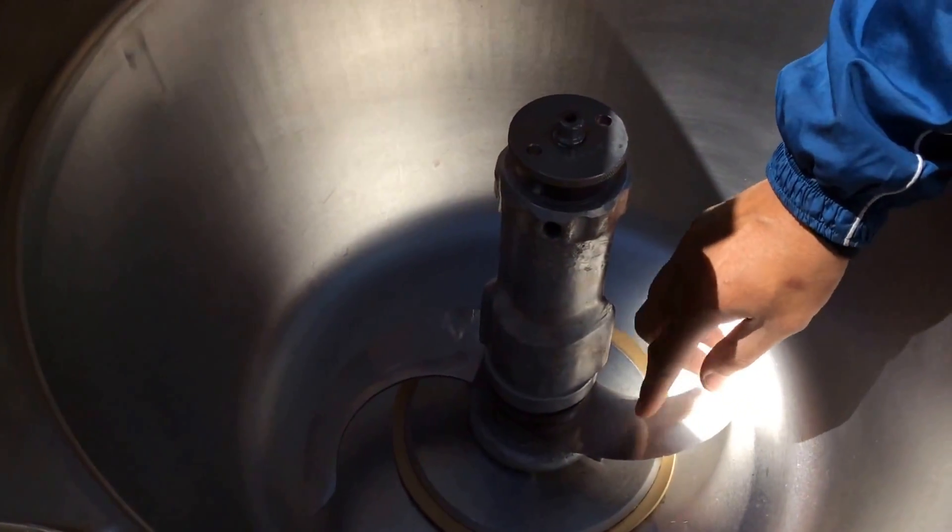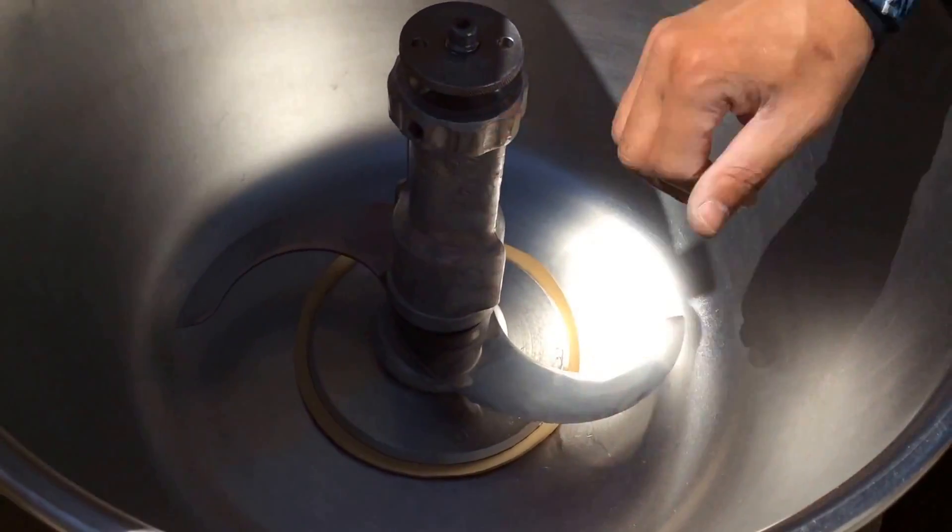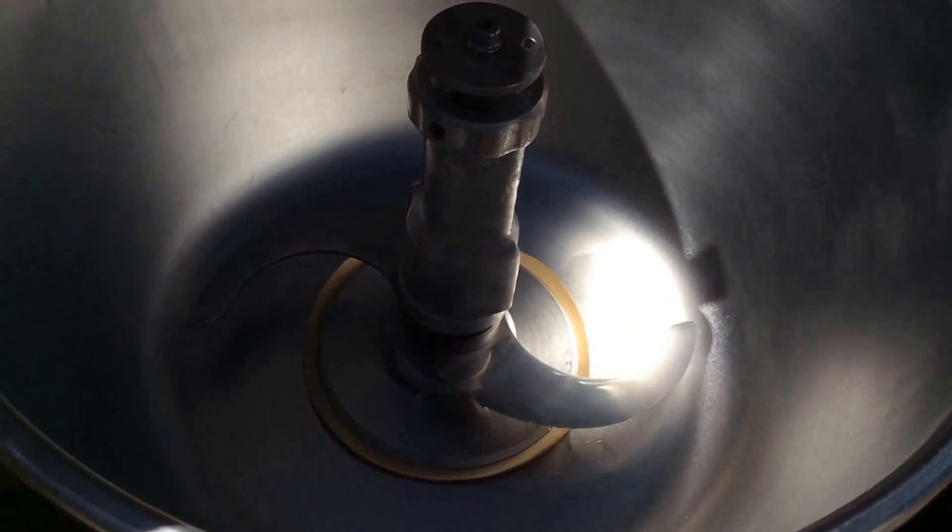The blade here has been replaced recently and it was actually sharpened very well, so this is a very sharp, recently replaced blade.